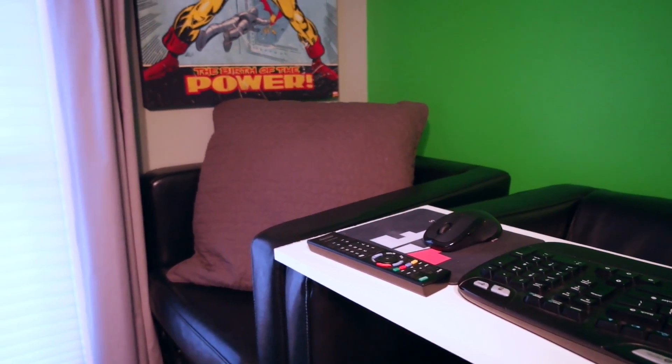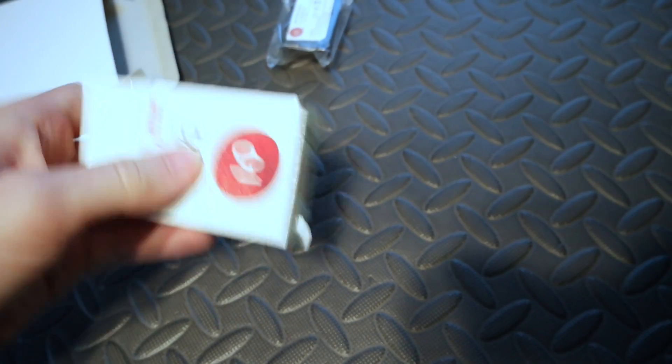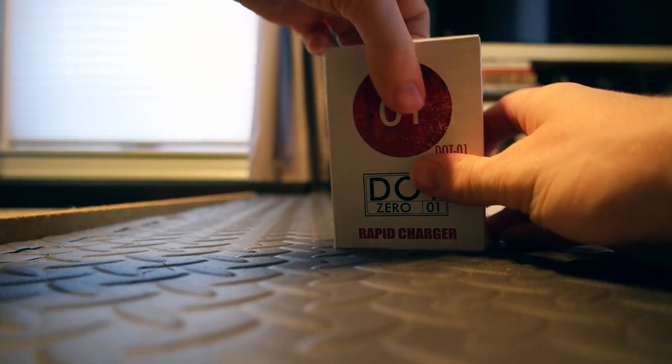I got an extra chair over there with a little throw pillow. And as we're going down — I don't know if you guys are aware, but digital cameras go through something very quickly: batteries. So some extra batteries right here.